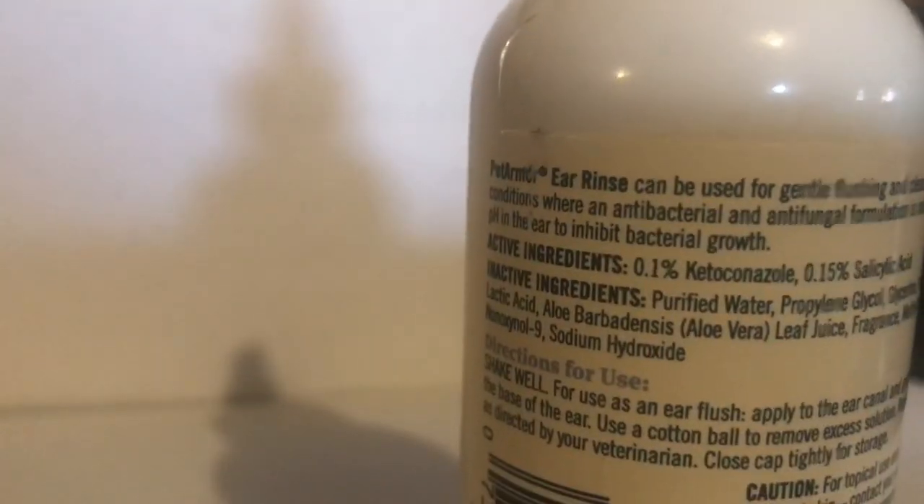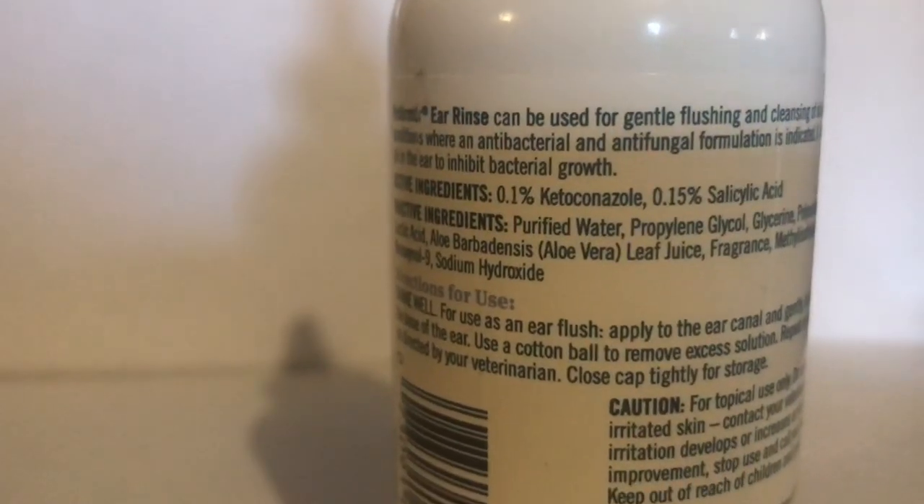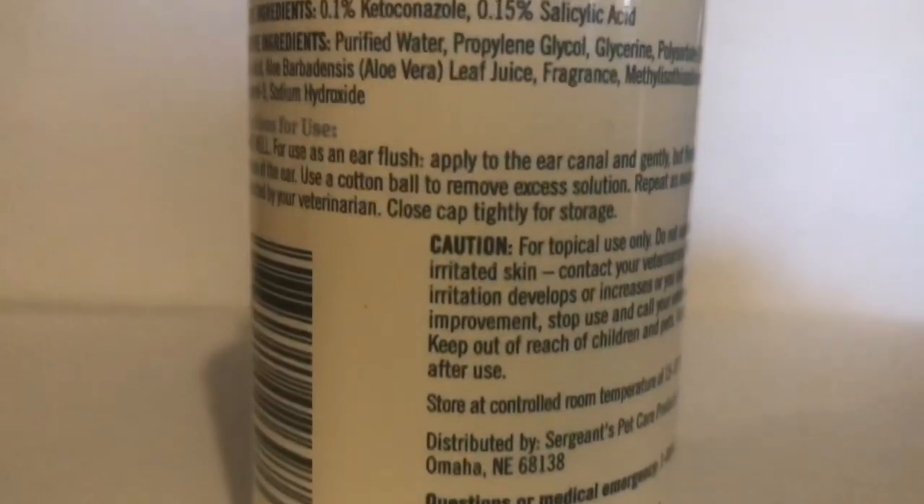You should be able to read the back here — hopefully you can see it. This product is for dogs and cats.